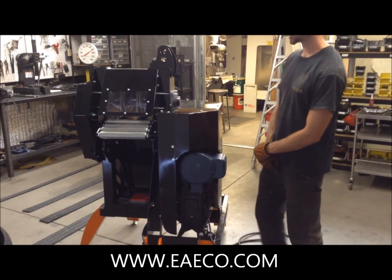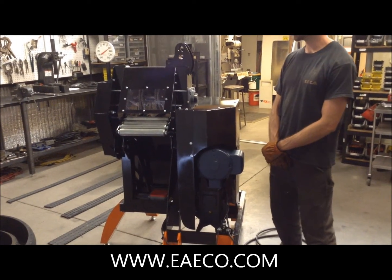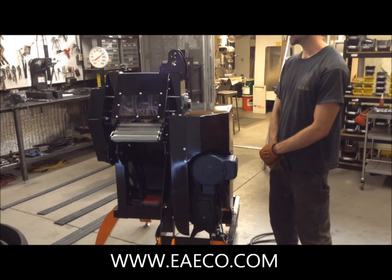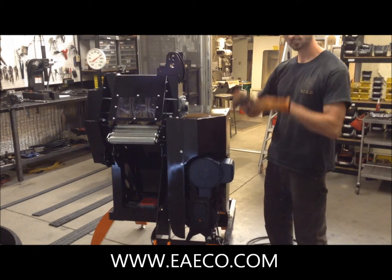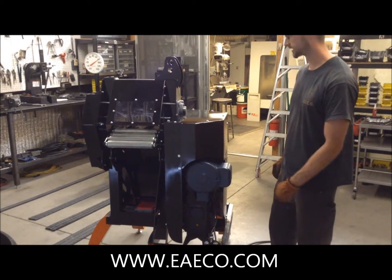This is EECO's Tread Band Cutter TBC 5-1 demonstration video. We've got a couple of treads that have had their sidewalls removed and one cut across to sever the ring from our tread cutter. We've got them sitting over there right now.